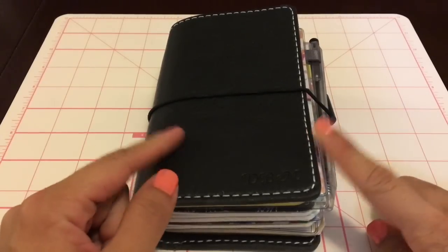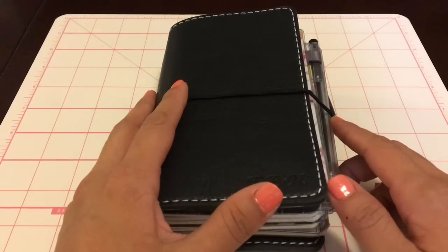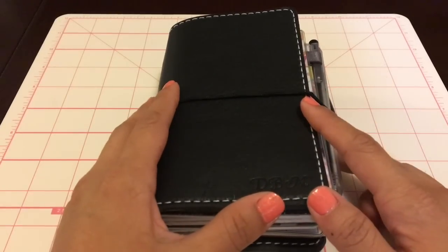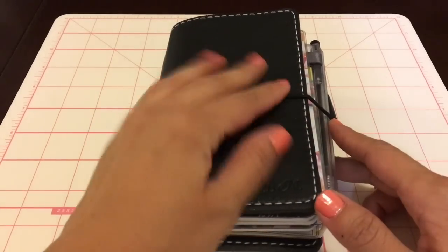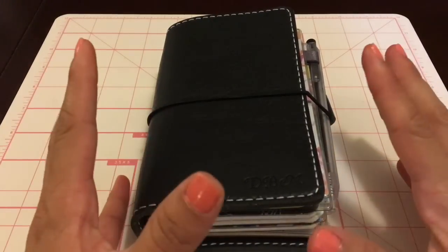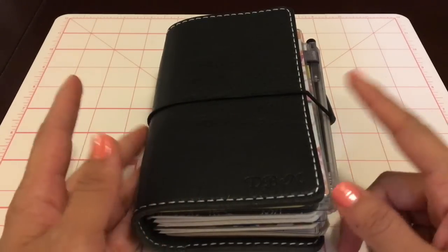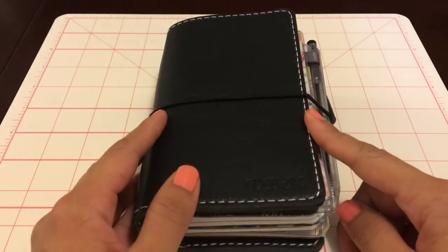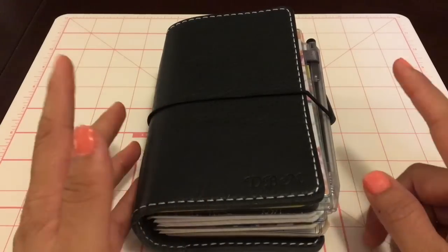As you can see, I am not in the ring planner right now. I'm using a Chic Sparrow Cream Deluxe Pocket in Black Beauty. I really love the feel and the smell of this, and the size. I never thought I would actually be using pocket size. I'm using this one as my on-the-go traveler's notebook.